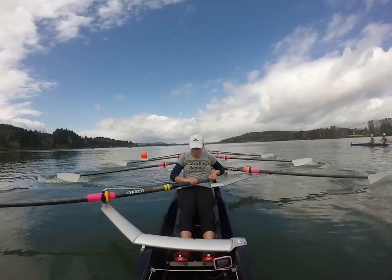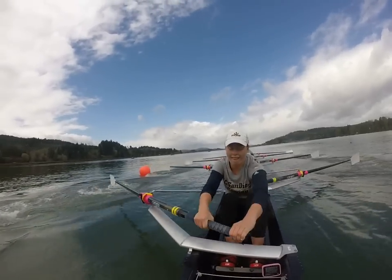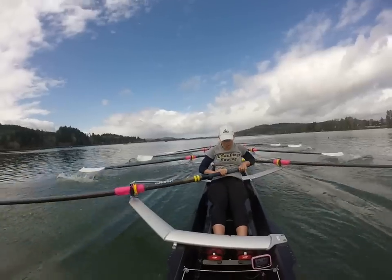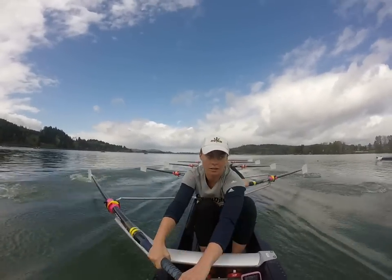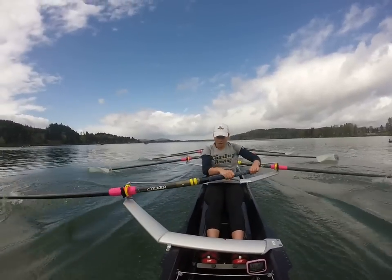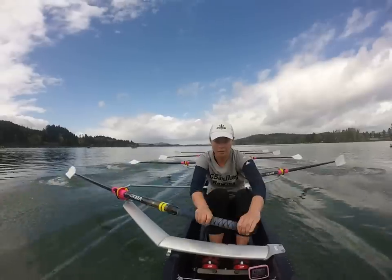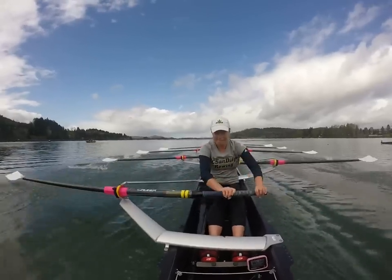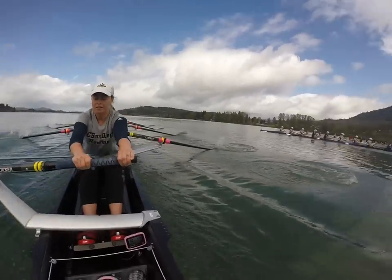Three quarter, half, half — lengthen, full. Twenty high. One right now, go. Two, bury them. Three, level out. Four, quick together. Five. Six. Seven, get after it. Eight, now. Nine, ten — ten more.